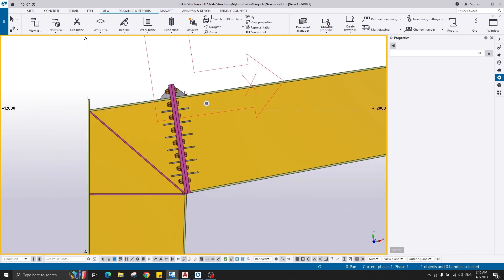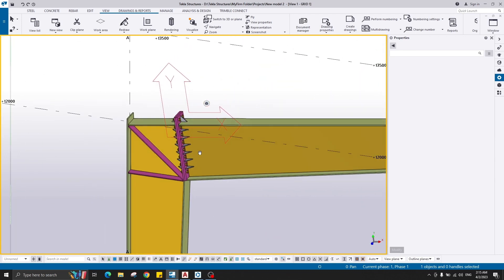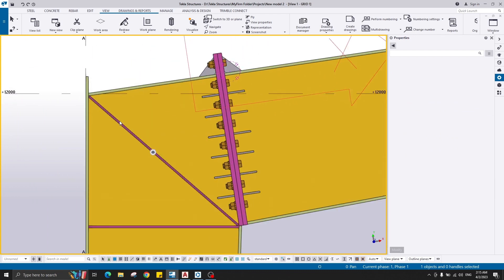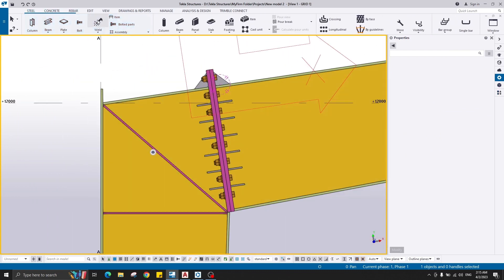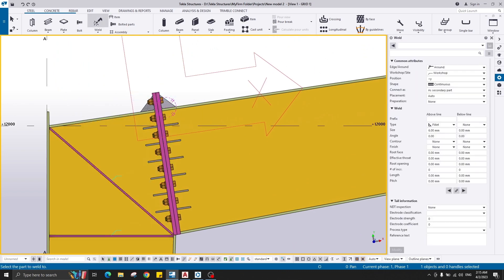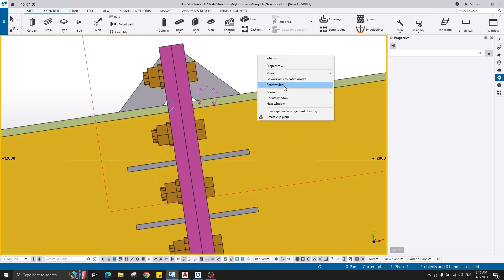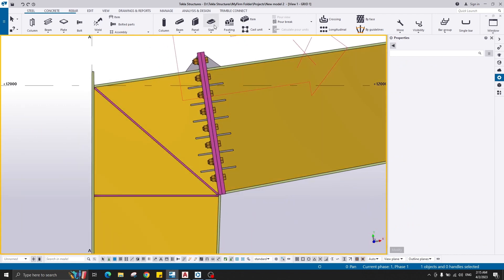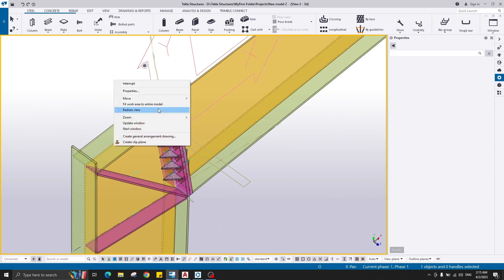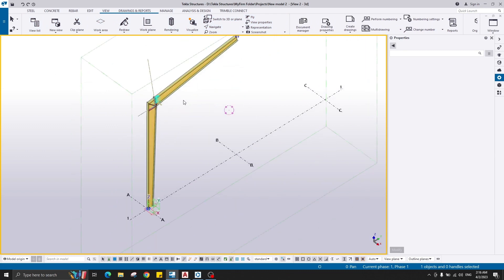We've created the stiffeners on one side. I also need to create welds between the column and the stiffeners. Go to Steel Weld: weld this web to the stiffener and this web to the stiffener; weld this rafter to the end plate and this web to the end plate. Let's get back to 3D mode. Go to View, Work Plane Parallel to the View Plane, and select the view to get back to the origin.